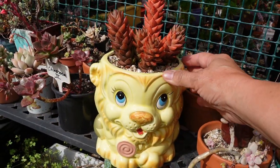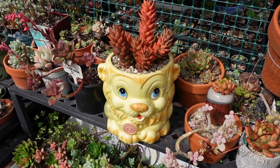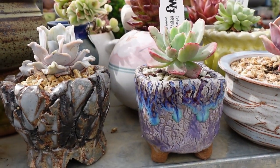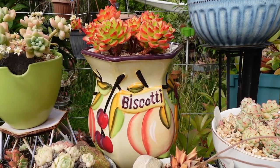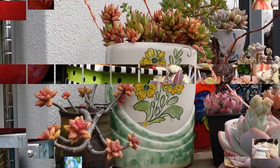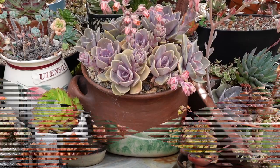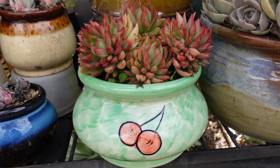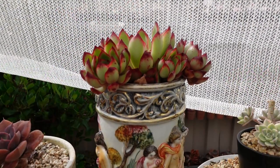This pot used to be a cookie jar. Now it's got some Hawortheopsis quactacta growing on it. Beautiful.